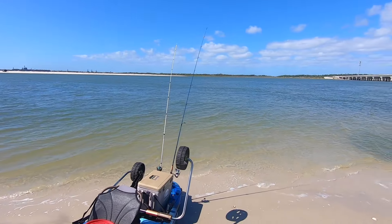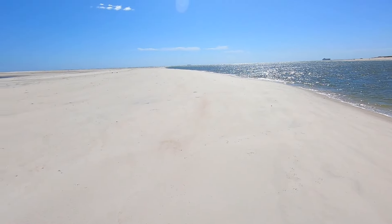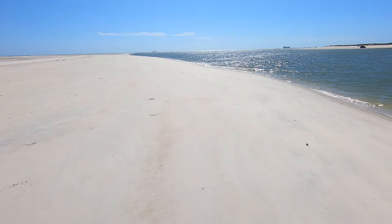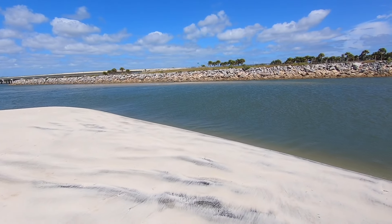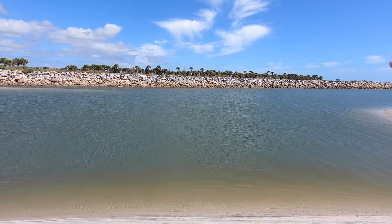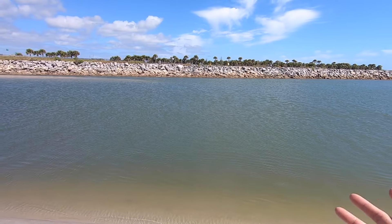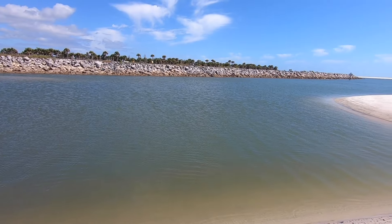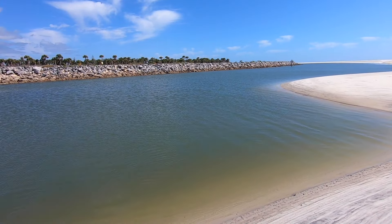While we're waiting for a bite, let's go explore a little bit. We're basically on a huge sandbar right in front of the Atlantic Ocean - look at this beautiful white sand beach. This sandbar wasn't always here. The water used to flow right in from the ocean against those rocks, and this is where I used to catch a lot of sheepshead. But ever since the sandbar formed it kind of blocked the water flow and the sheepshead aren't there anymore. Could possibly be a good flounder spot.